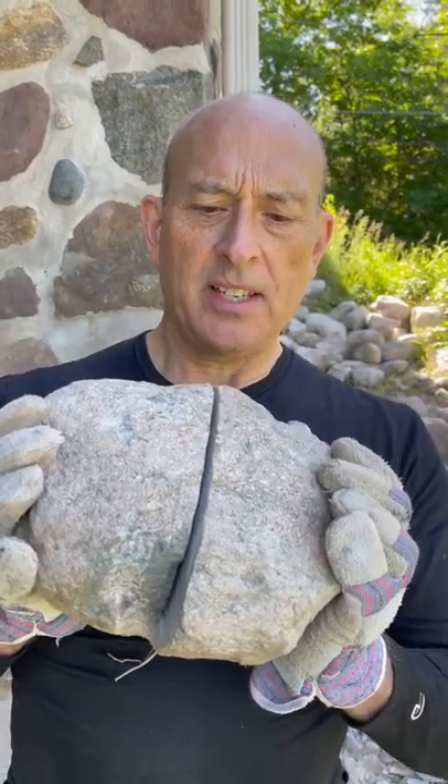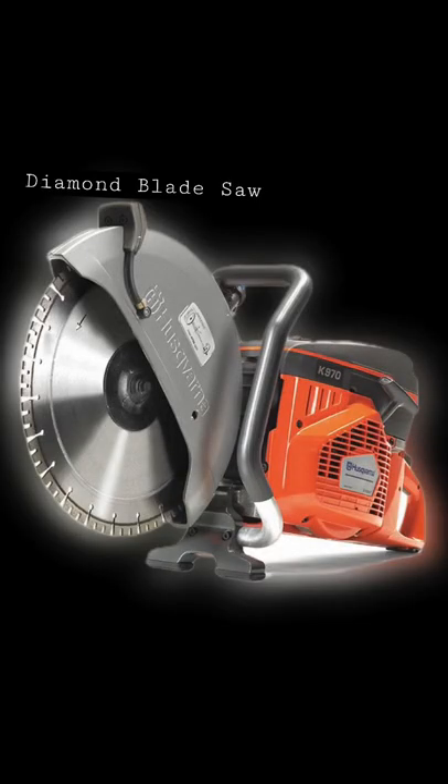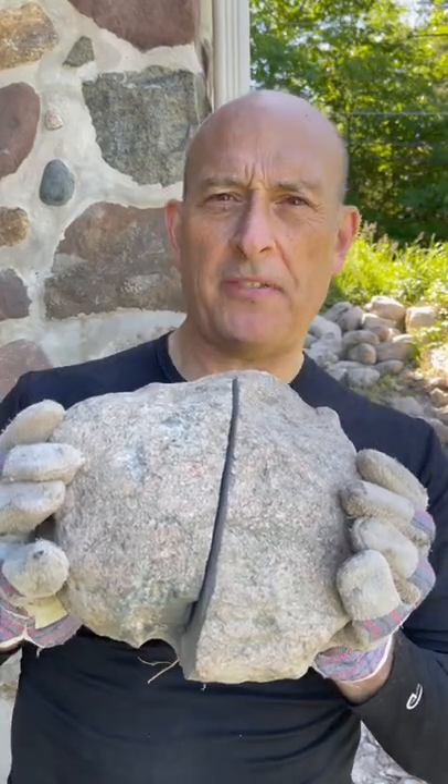When we were in Peru we saw stone like this. We also saw cut marks like this. The difference is that my contractor did this with a diamond blade saw. Let me show you what they said the Peruvians used in order to get this effect.